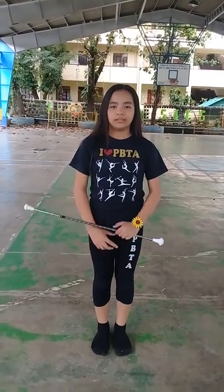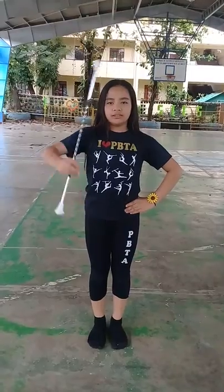This is the basic movement in baton training: attention, salute, and at ease.